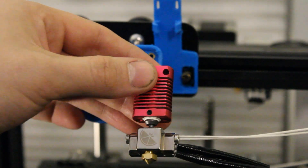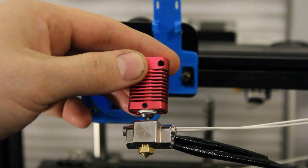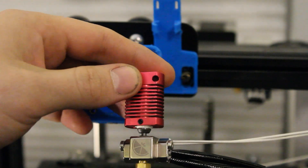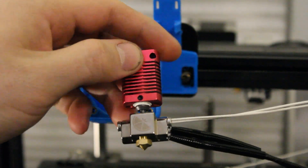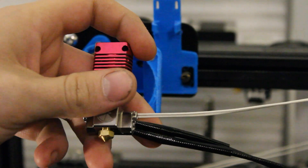I've got the Slice Engineering Copperhead hot end installed. I used their 300 degree thermistor as well as their 50 watt heater on this install.